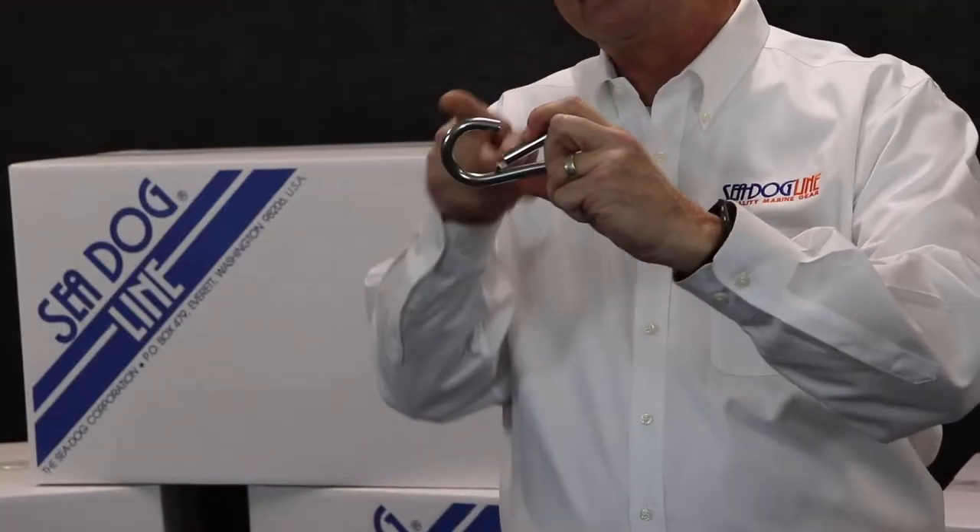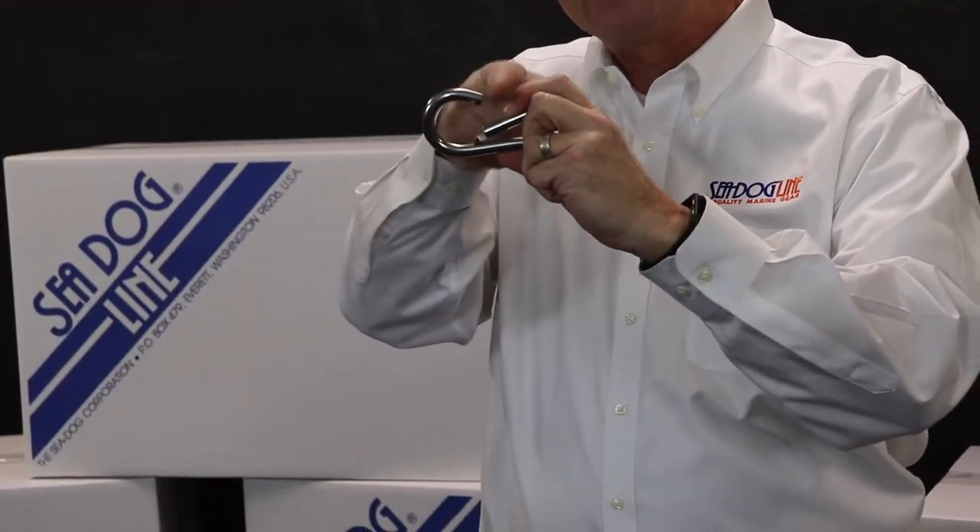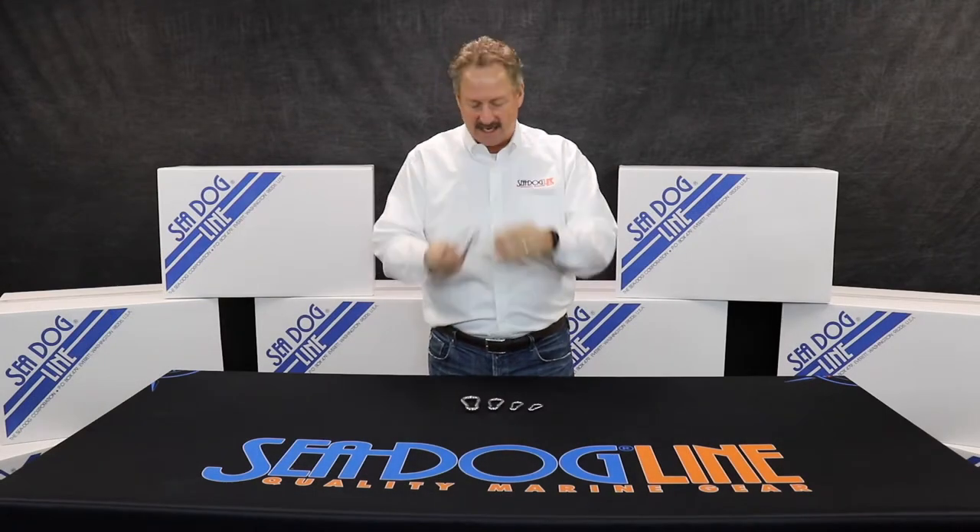the thing that's most important to learn is you need to know the size of the gate opening. Gate openings go from three-eighths all the way up to an inch and an eighth.